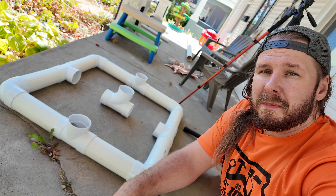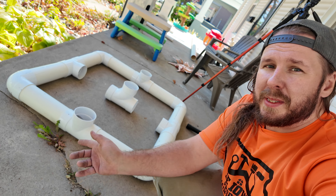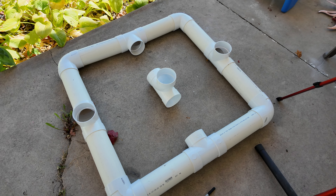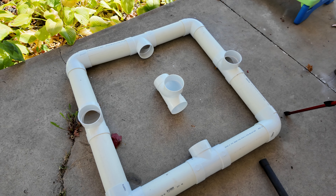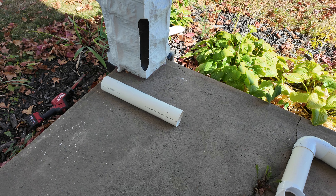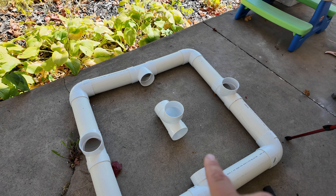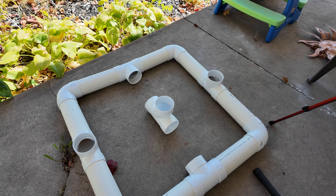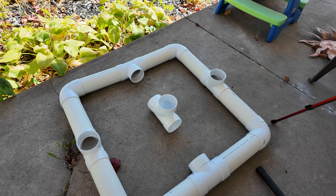This is just dry-fit, so obviously it's not glued. You might be thinking you're missing two pieces — that's because you can't cut all 10 feet off of that pipe, because you're going to have to use the belled end as a coupling. So go grab your other 10-footer and cut two one-foot pieces off of that.